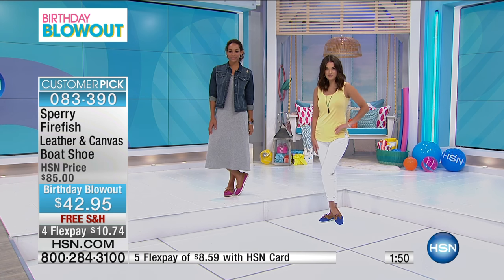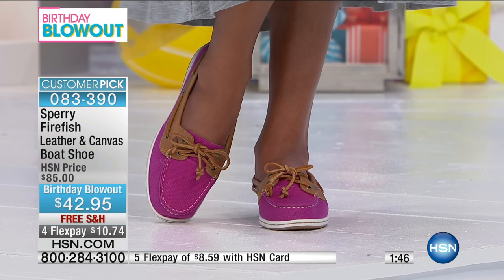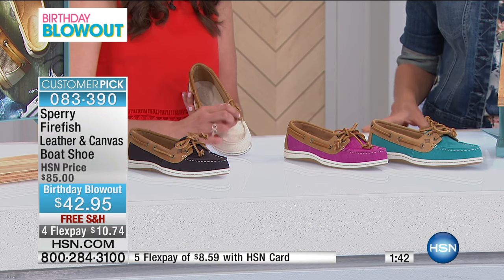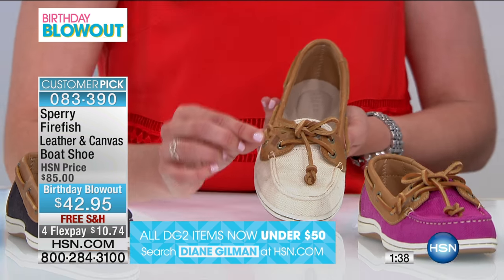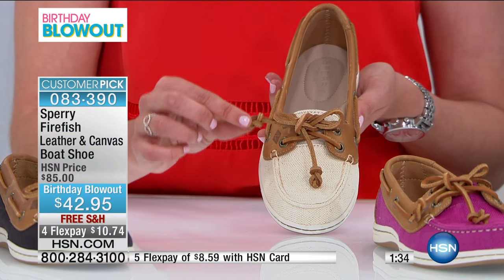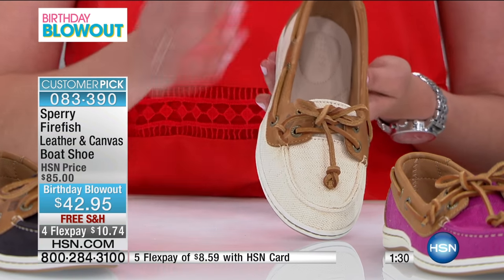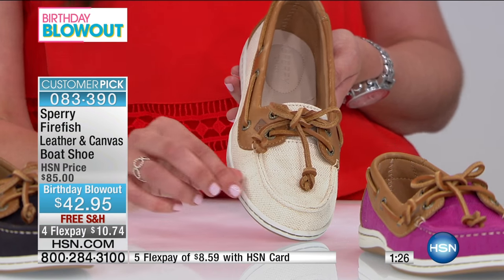We really tried to pay attention to the details on this shoe. You can see the rawhide lacing around the collar, and there are cute little knotting details at the ends of the laces for a feminine touch — nothing too over the top, just something sweet and unique. It's a little nod that infuses our Sperry DNA into the shoe.